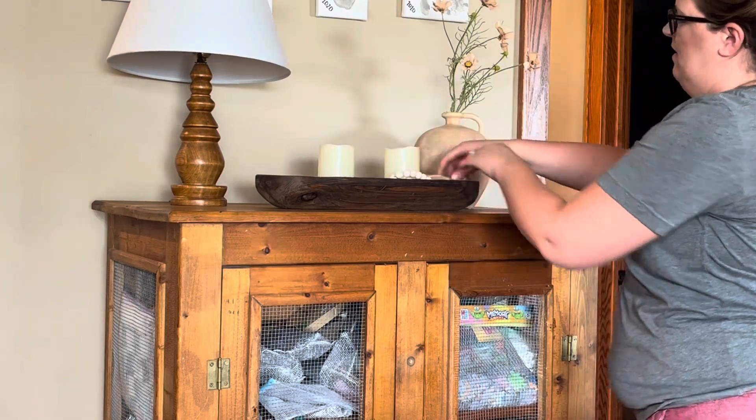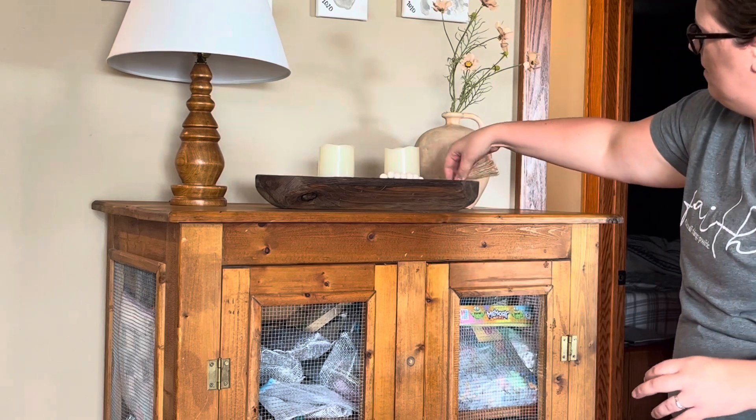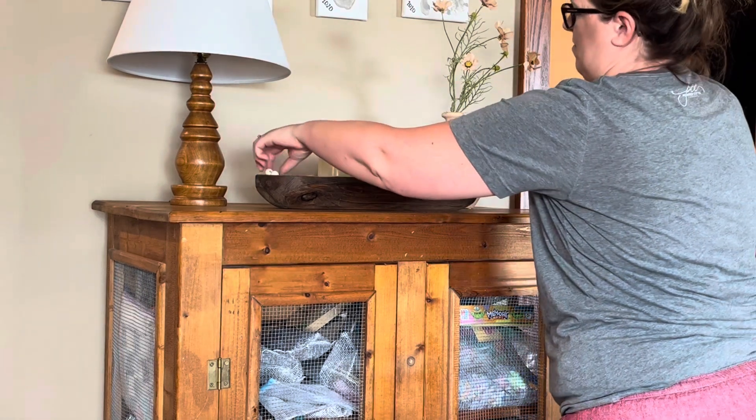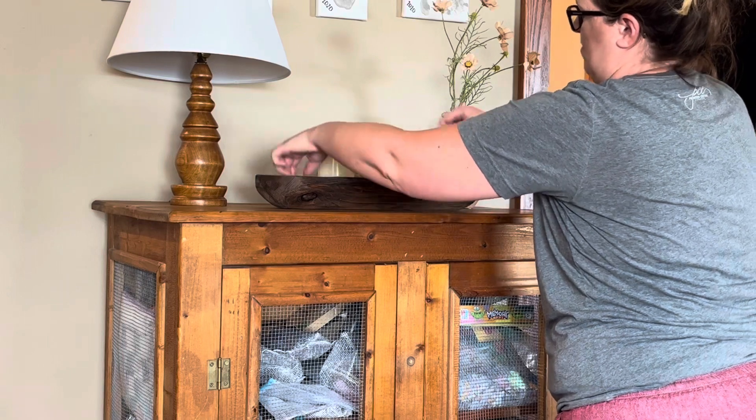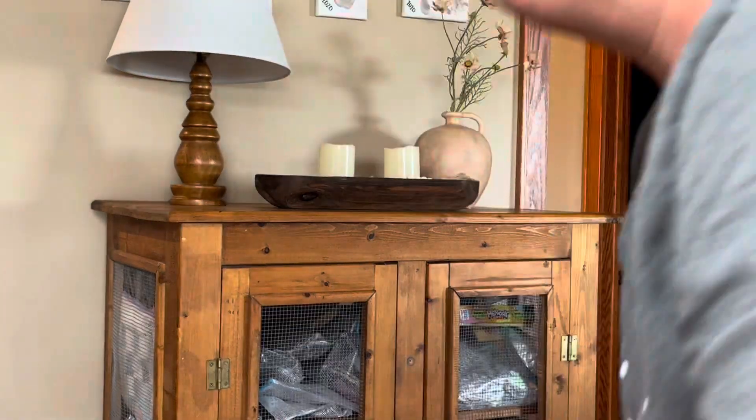I like to reuse the items I have without spending money on new items. As I explained in another video, we are trying to save money and do some budgeting, so not spending money is a plus.